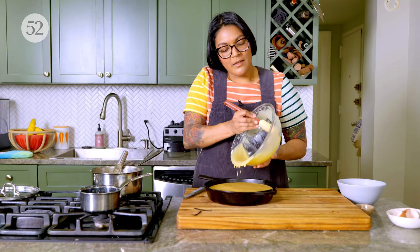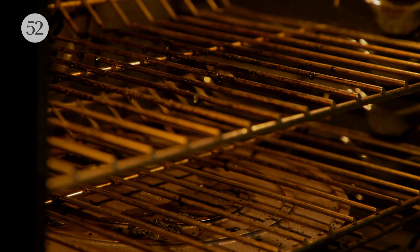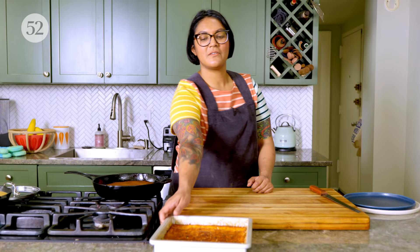This is so tasty — I really hope you guys make it. I've let it cool — you can have it warm or you can fully let it cool. The choice is yours. And now because we lined it, it should just pop right out.